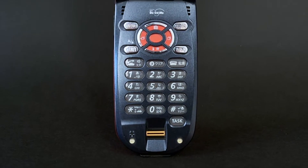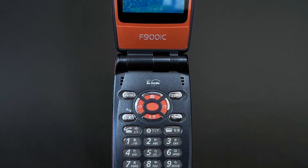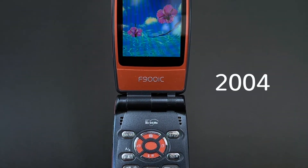Fingerprint readers, mobile wallets and 3G connectivity. That sounds like something of more recent years, but today I'm talking to you about the year 2004.